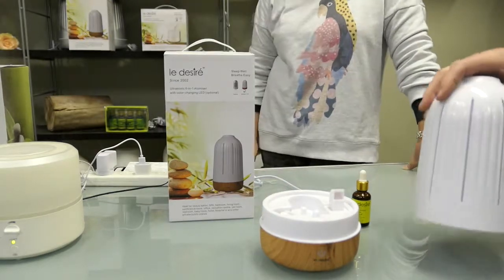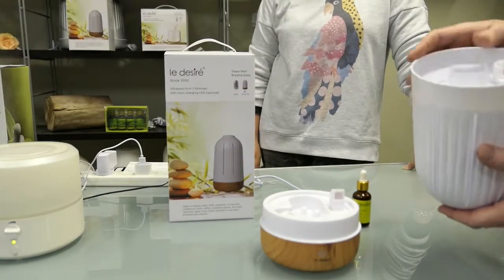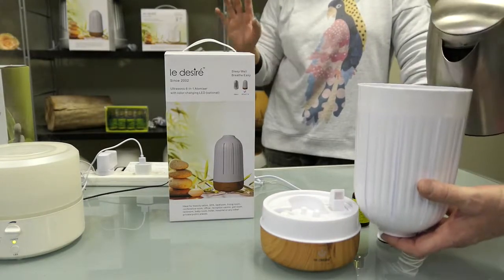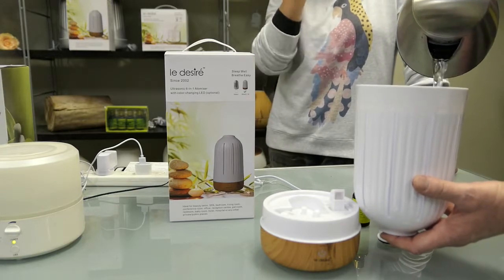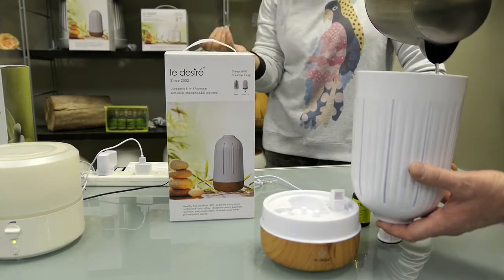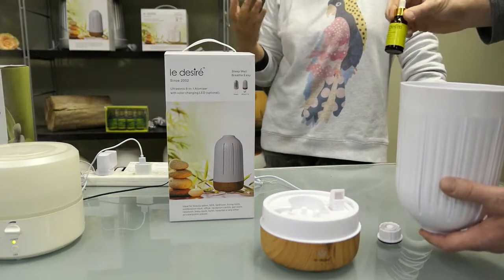First, we fill the water in. Normally most people fill right to the top, which is two liters. Then you can put around four to six drops of essential oil inside. You can put more in — it won't hurt the machine — but we always recommend customers start with just four to five drops to see how it goes.